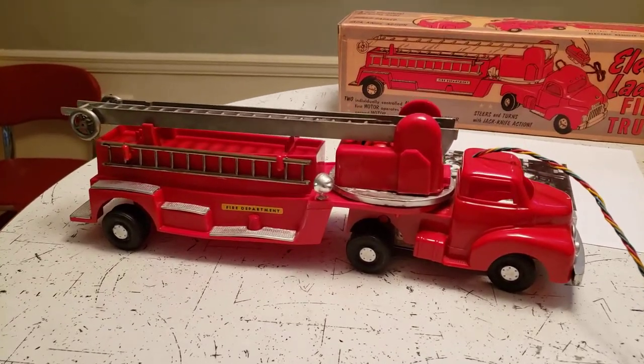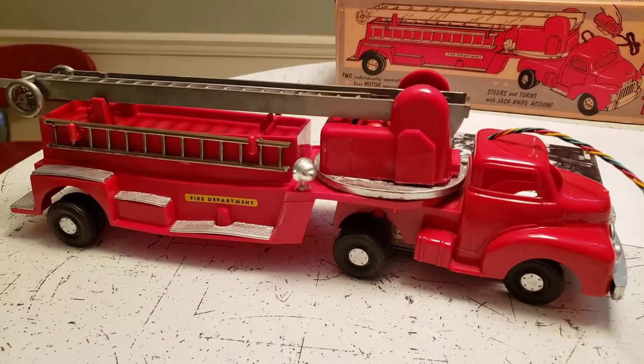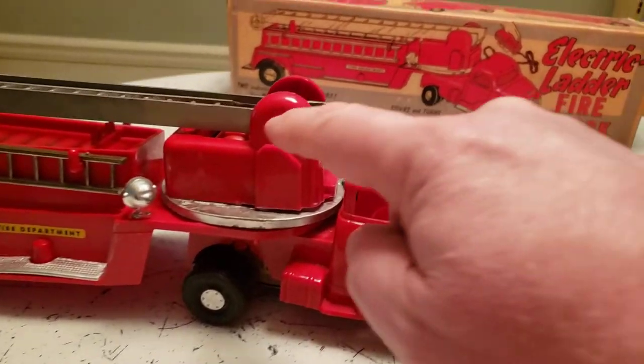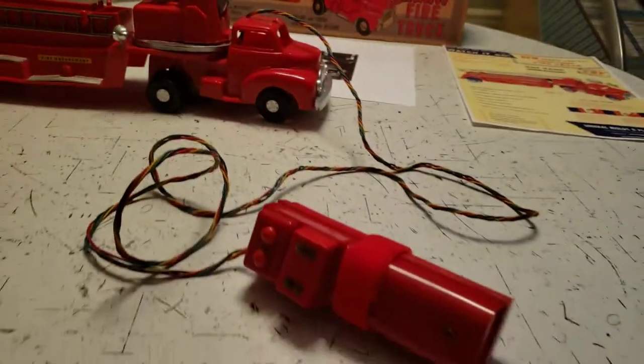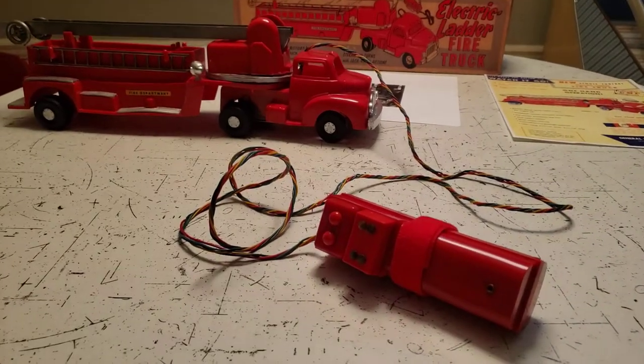It's shiny, it's fire engine red, it's got all of its ladders. There are two motors in this truck — one motor for the aerial ladder and the other motor for the truck itself. The battery box remote control is in working condition.